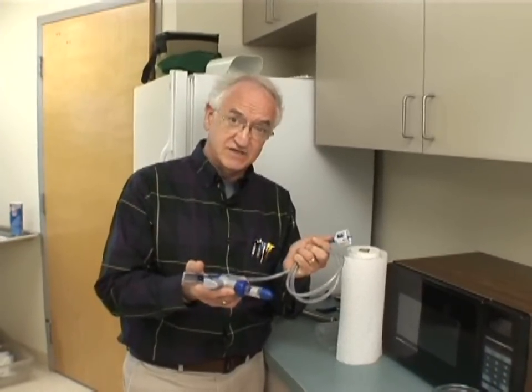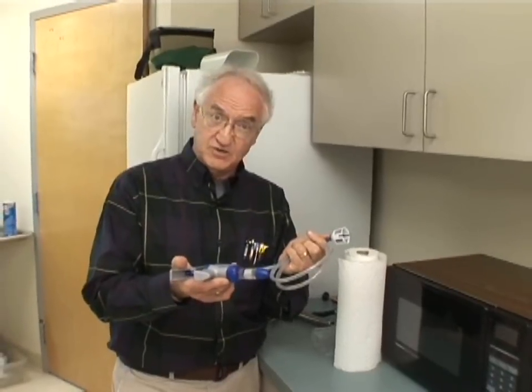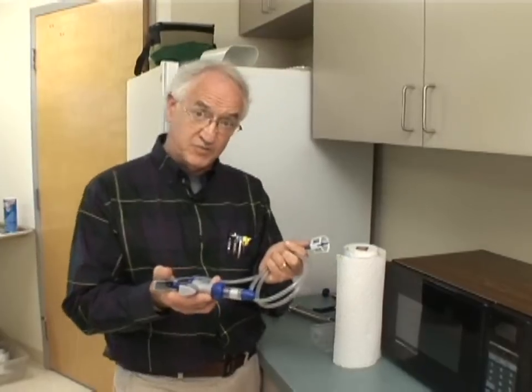We never ever want to use any disinfectants or soaps in any of these syringes that we clean, because of the potential the residues would have an adverse effect on the product that we use.